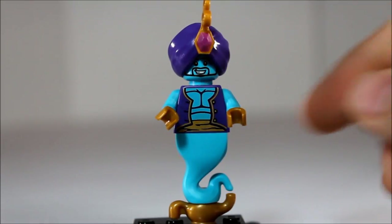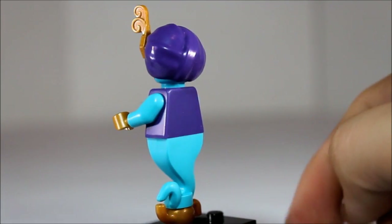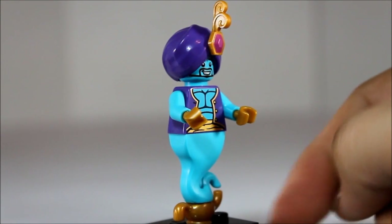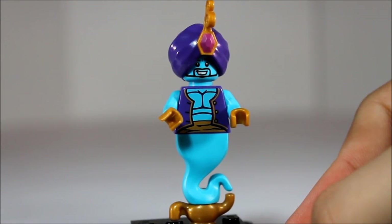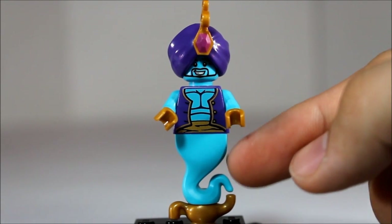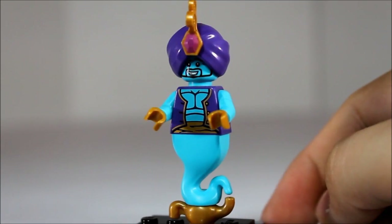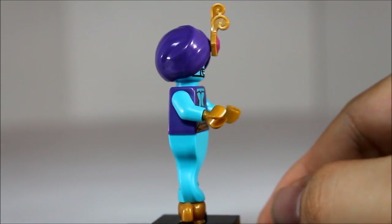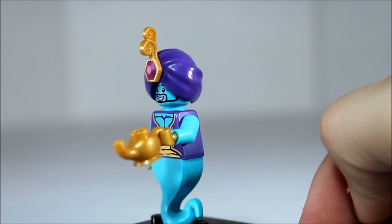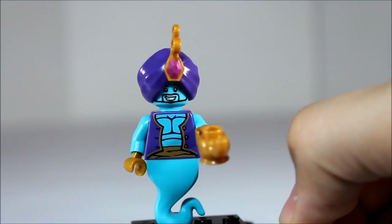Here's one of my favorite figs out of the series — it is the genie. I really like how you can sit him on top of the lamp and almost give it that illusion that he is coming out of the lamp. The lamp is a separate piece. Really unique ghost-like bottom. Of course we have the turban with the jewel and the blue face. The lamp is a separate piece, so if you just want him carrying it around, easy does it.